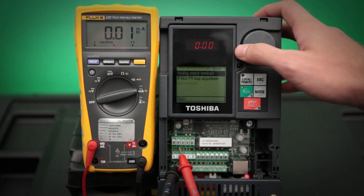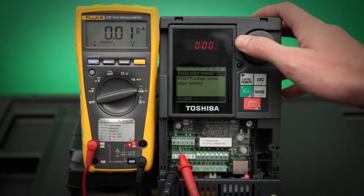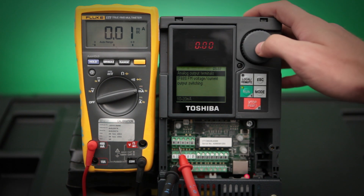Next, what we need to do is make sure that the FM output is set up correctly. It can be configured to output a 0 to 20 milliamp signal or also a 0 to 10 volt signal. We want to leave it on 0 to 20 milliamps.